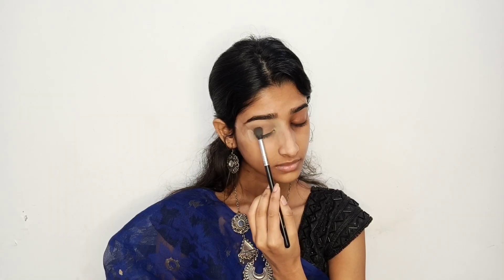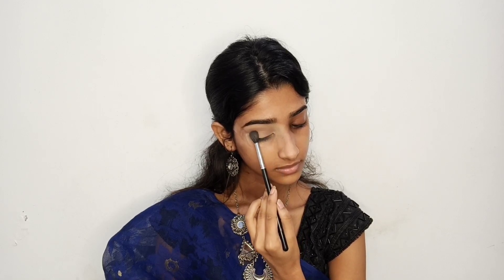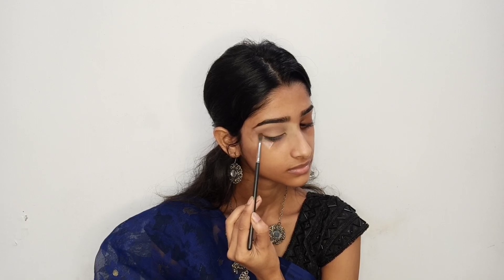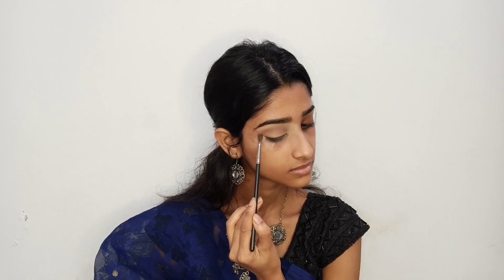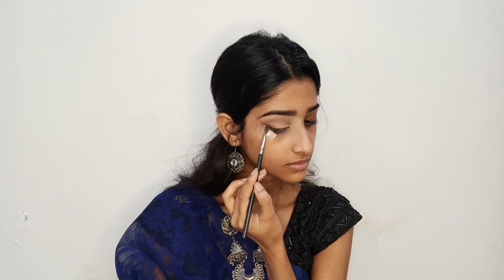I am going to place the same palette color on the whole eyelid. Now I am going to put a burnt orange shade on the outer corner of my eyes. I am going to draw a wing with a small blending brush. Now I am going to put a dark brown shade on the outer corner of my eyes and draw a wing with the dark brown shade.